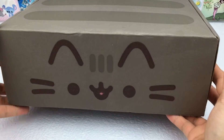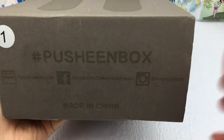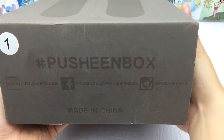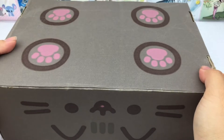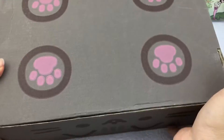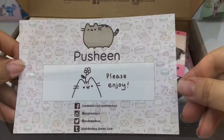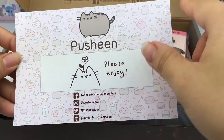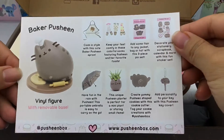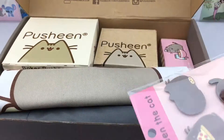The box is super cute — it looks like Pusheen. There are little ears and even a little tail on the back, and it has feet. Let's see what we got inside. Here is the card that comes inside with all the links and the items listed.